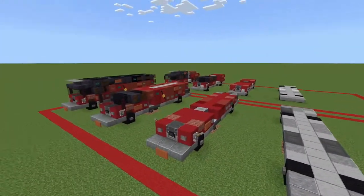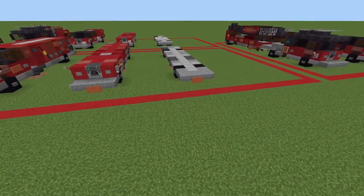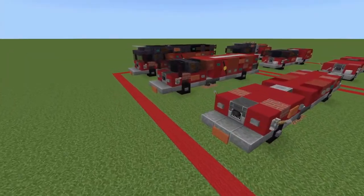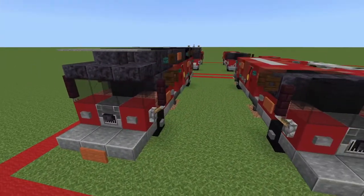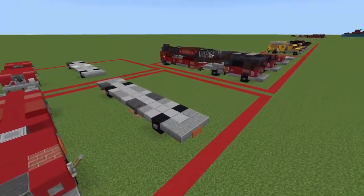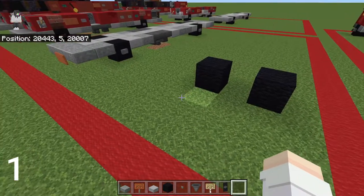So for this one we've got four layers. We'll start with layer one and go through all the layers while we're building until we get to the top layer, and that'll finish up the tutorial. So let's get right into it.